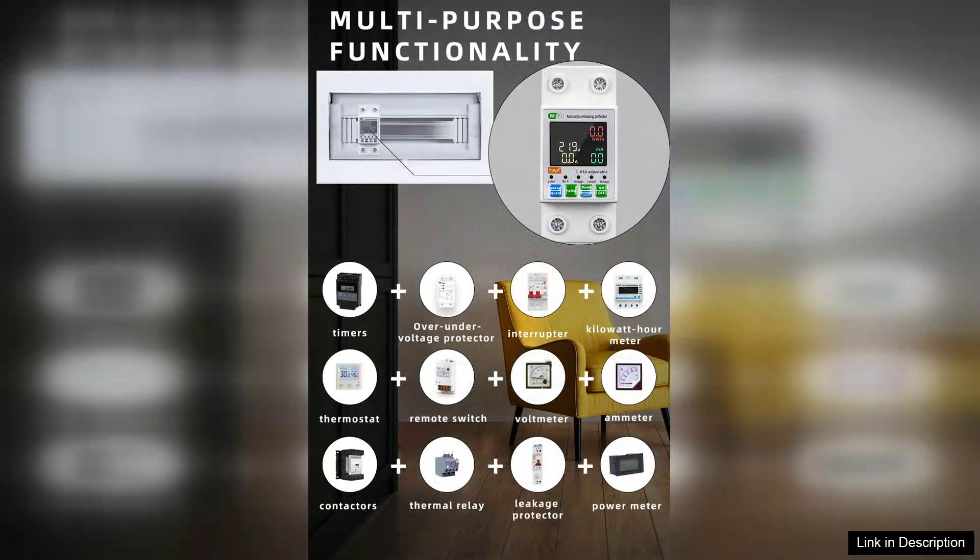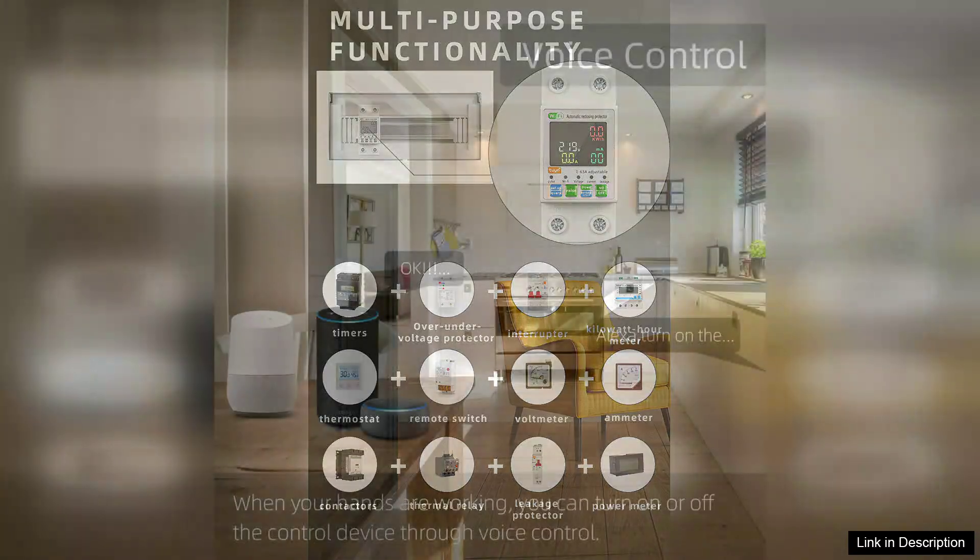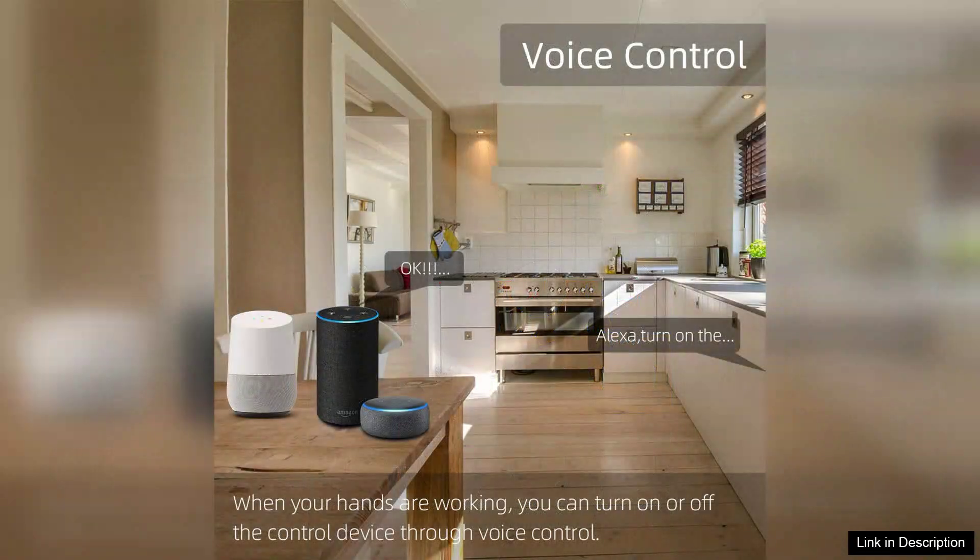One of the key highlights of this circuit breaker is its app control via the TUYA smart app. This functionality takes convenience to a whole new level. You can remotely monitor and manage your electrical load from anywhere, ensuring peace of mind whether you're at home or away.